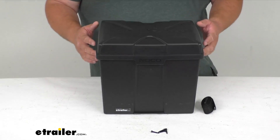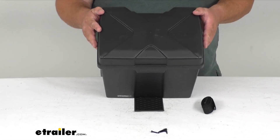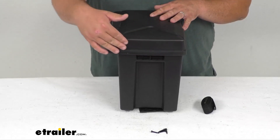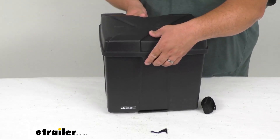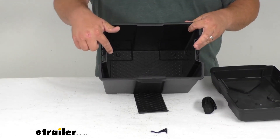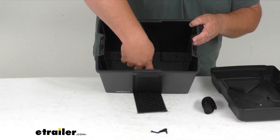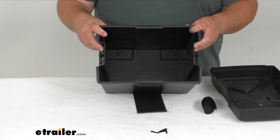As far as dimensions, externally it's 13 and 7/8 inches long, 12 and a half inches tall, by 10 and 5/16 inches wide at the top. For internal dimensions, inside to inside — measuring the usable area since you can't place a battery in the corners — it's 10 and 5/8 inches long, 10 inches tall or deep, and 7 and 5/8 inches wide.